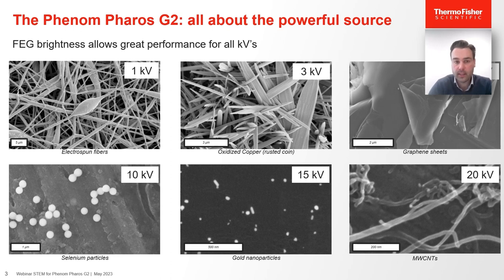To underline that statement, here are a few examples that really show the power of a field emission gun — outstanding performance over the full kV range on a wide range of applications. Beam-sensitive materials like electrospun fibers can be imaged very sharply at 1 kV, while more conductive samples like copper crystals, graphene sheets, and selenite particles can be imaged with great contrast. The high-resolution capabilities can be nicely demonstrated with gold nanoparticles and carbon nanotubes imaged with a great level of detail, all enabled by the field emission source.